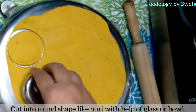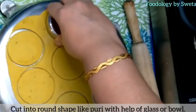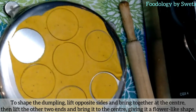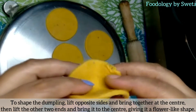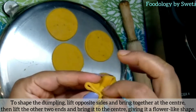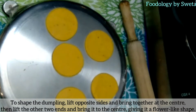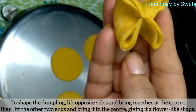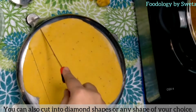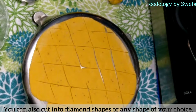Aanti ko thoda thick bel lein. Ab puri shape mein usse gol gol kaat lein. You can use diamond shape as well.